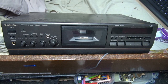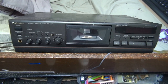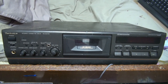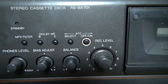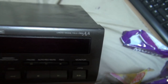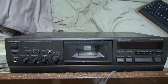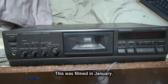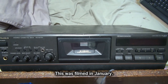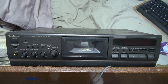It's a Technics Stereo Cassette RS-BX701. It's got lots of stuff that nobody knows what it is, such as ATC, Linear Magna Field, Class AA - whatever the flip that means. Anyway, I'm going to let this settle because I've just taken it out of the shed. Bringing it from a really cold place into a really warm place, it's going to get all wet inside, so I just want to make sure that's all gone before I plug it in.